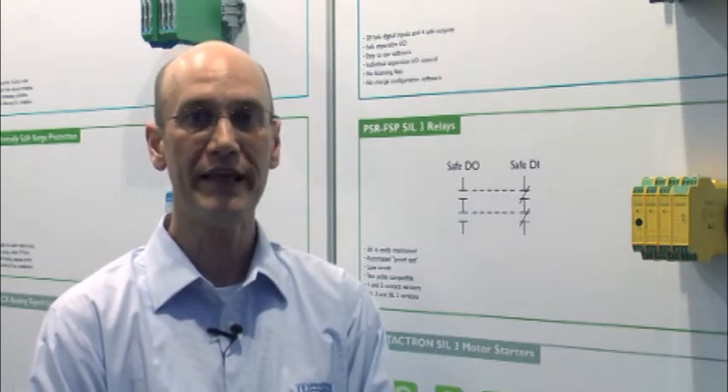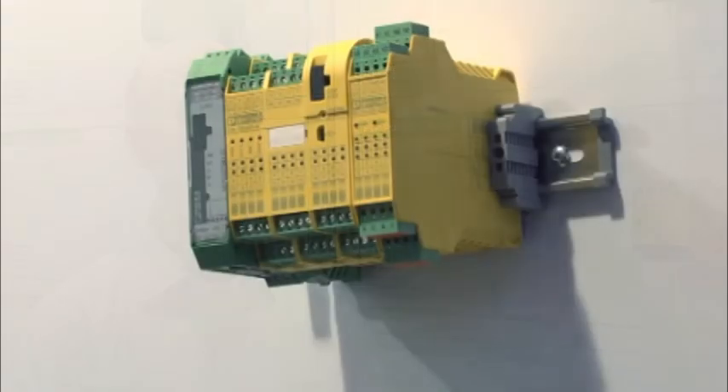SIL applications require predictable and reliable behavior. Phoenix Contact provides safe process solutions that consistently meet that requirement. For a simple control, our PSR TriSafe is the perfect solution.